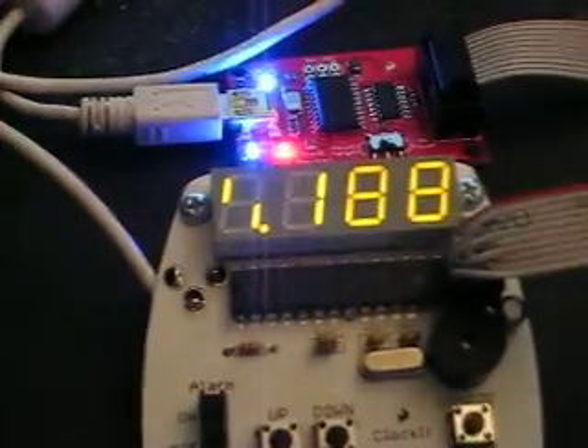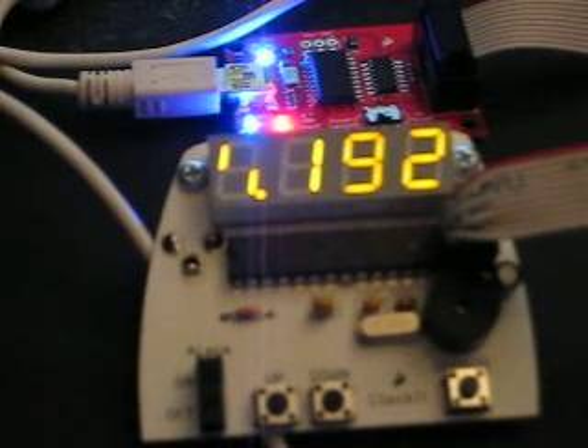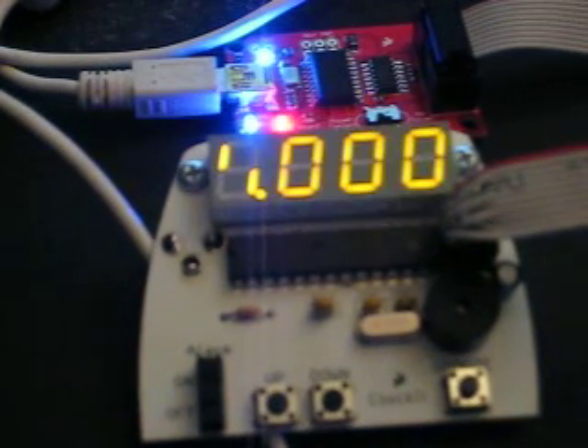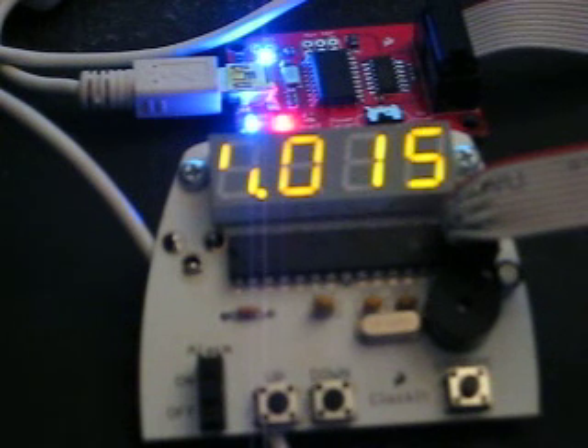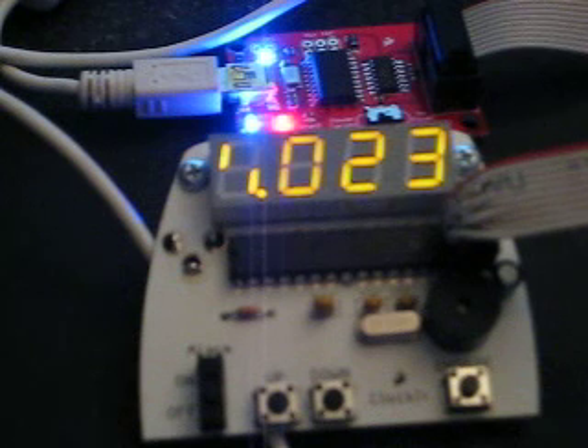I'm going to come over here and reload the program on it. What it's doing now is on the right it is cycling through in decimal ASCII codes, and on the left is what it has defined for that character. That particular symbol means that there is no character defined.